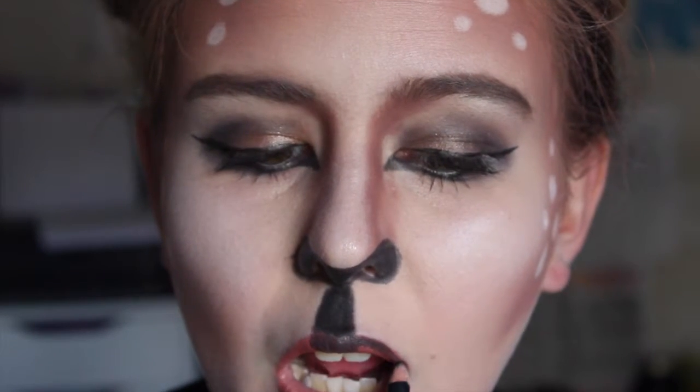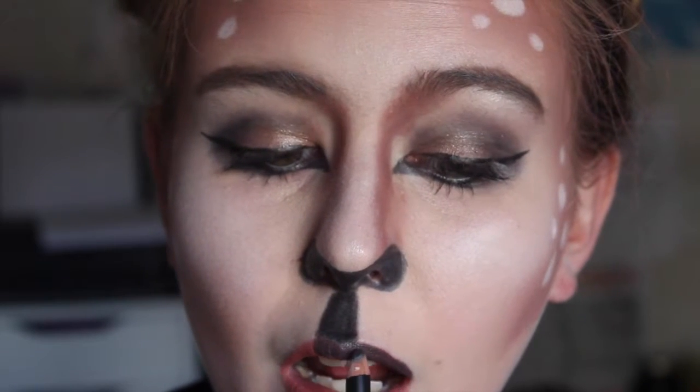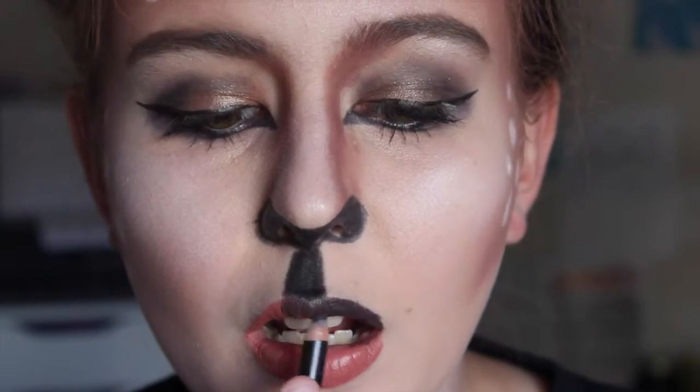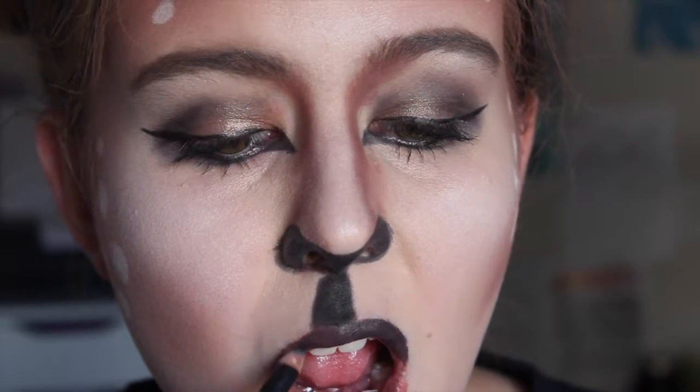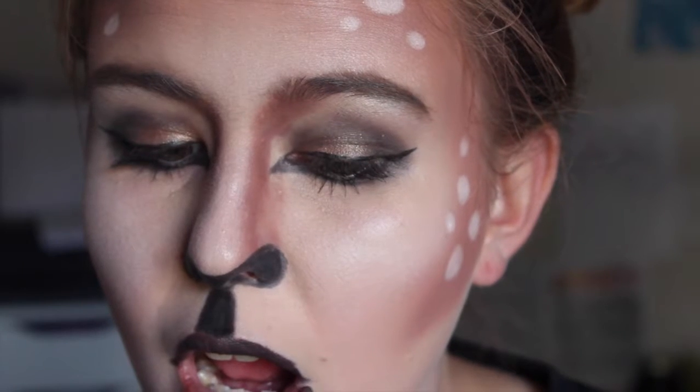Now I'm going to be tracing my cupid's bow and I'm just drawing a line down and then filling that in as well. Now I'm applying some nude colored lipstick. And I'm going to go back in with that black pencil and just color in my upper lip — this would look a lot better with some black lipstick, I just didn't happen to have any. Then I am drawing little lines that extend from the top lip just to make my lip look bigger, give it some dimension.